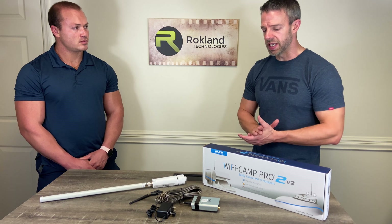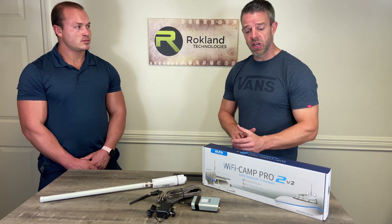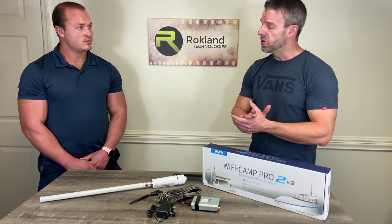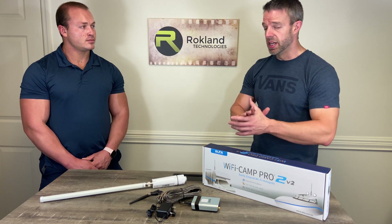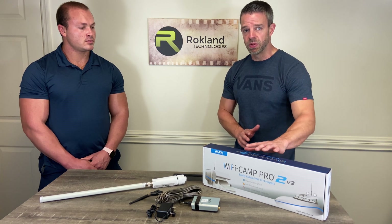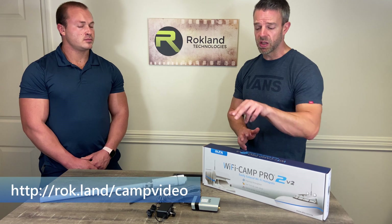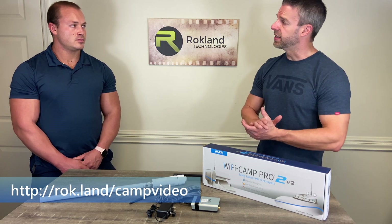Connect your computer or tablet to the Wi-Fi Camp Pro signal, then follow the instructions included in your kit for the software setup. That's where you use a web browser to pick out the Wi-Fi network you want to extend and input the password for it. That information is inside your Camp Pro kit instructions. There's also a setup video you can watch on YouTube — it shows a screencast of how to get the setup complete.